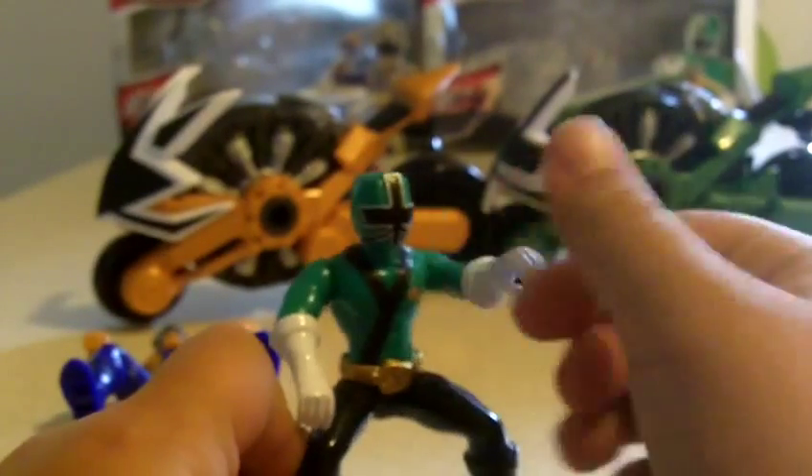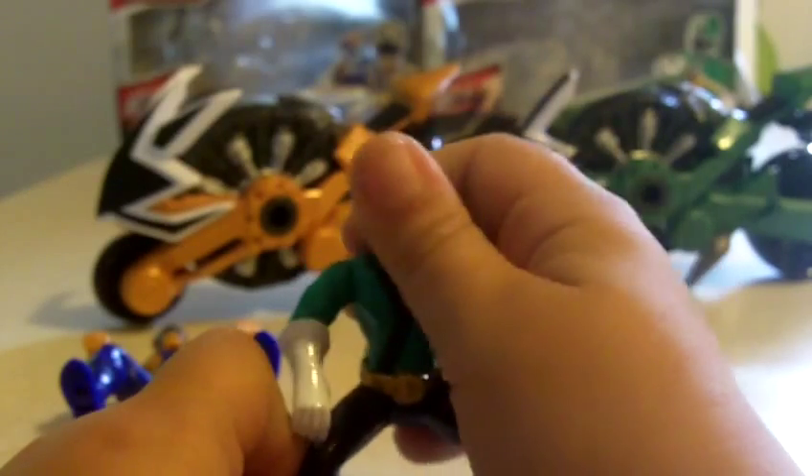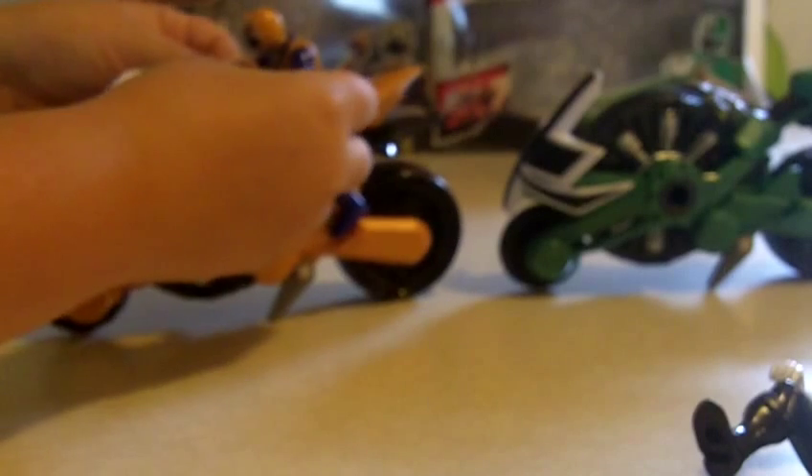These riders are pretty good — arms move, they turn. Unfortunately they can't stand, but I don't care. I'm going to leave gold on because I don't have the mega gold or the four-inch gold ranger.